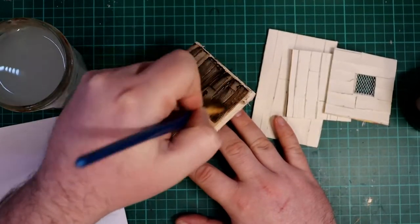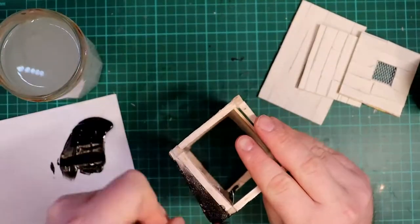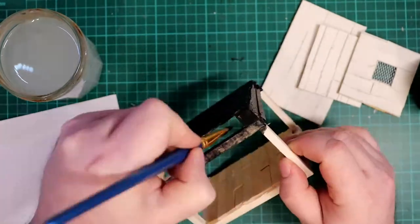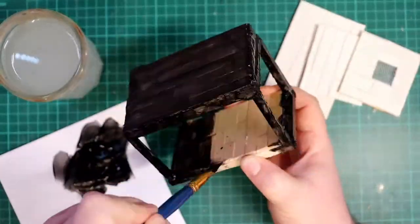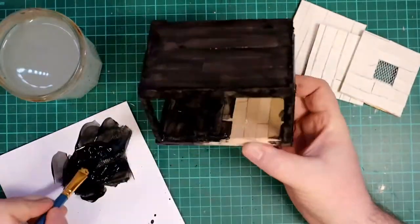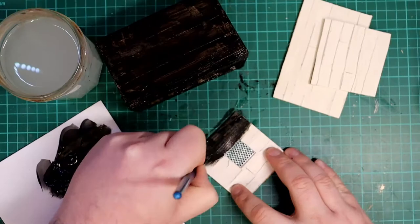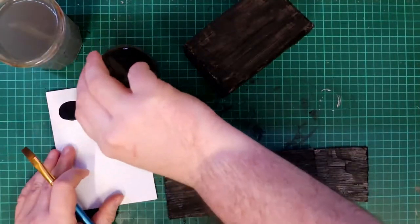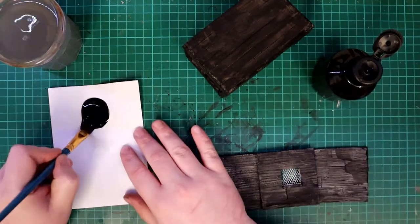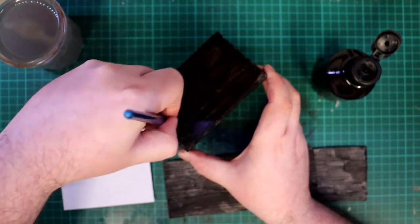I tested how the black paint would look on the roof as I knew this bit was going to be covered up. It came out fine so I carried on with the rest of the model. I painted the wall panels the same way on both sides. Then I came back for a second coat of black paint to reduce the patchy look. I still watered this coat down as well to avoid clogging up all the woodgrain details.